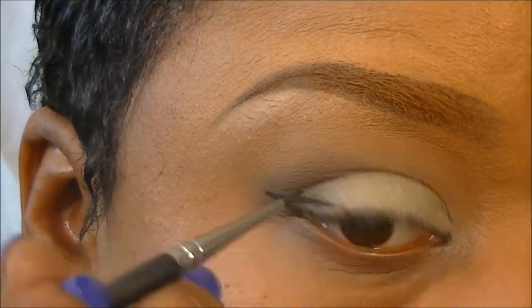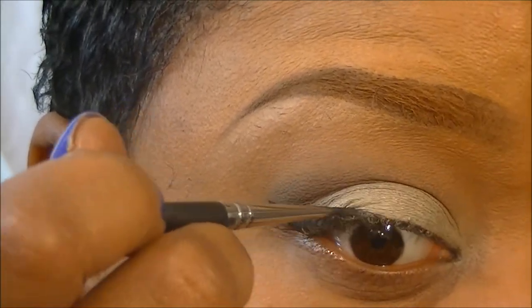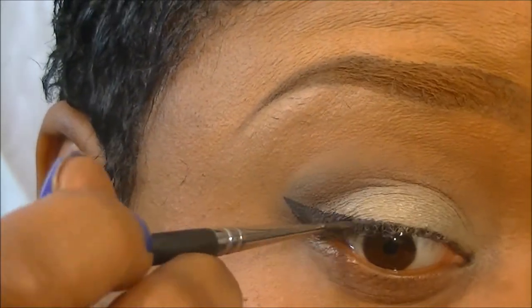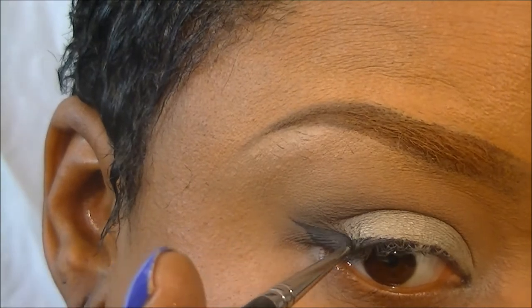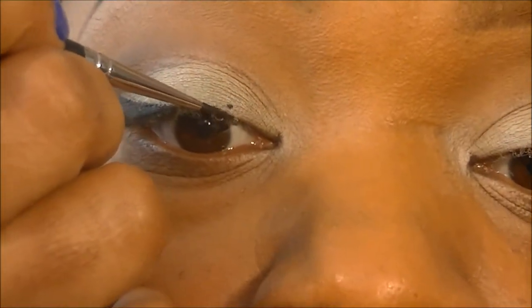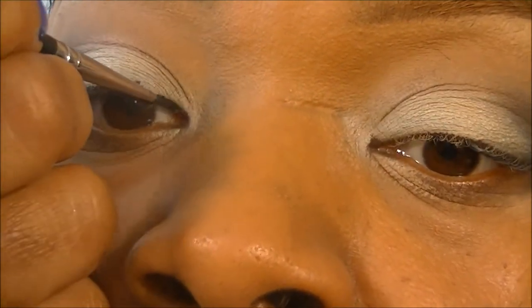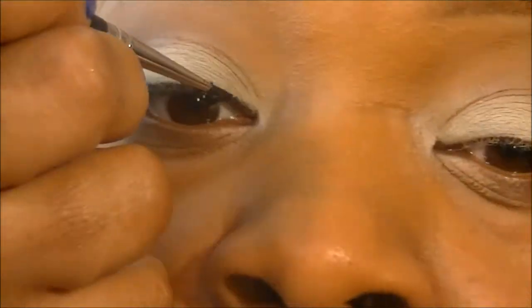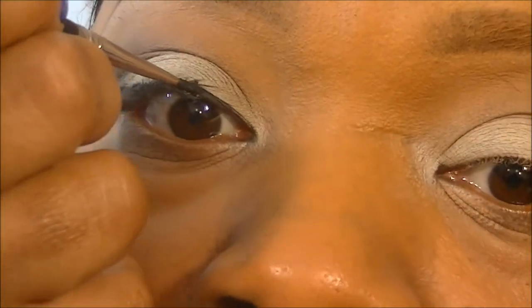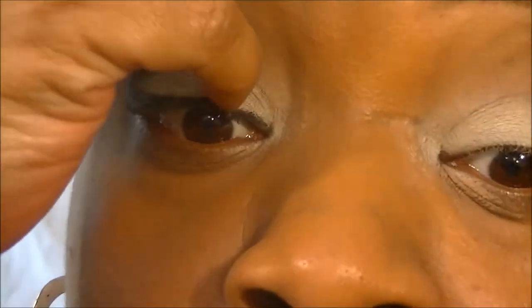Now I'm taking Black is Black Chromaline — that's my gel liner, the Chromaline liner base — and we're just making a wing effect. You can see I got a little bit on the Juxt or Brill, whatever that lid color was. But don't fret — we'll go back and add a little bit more of the lid color and get rid of that.